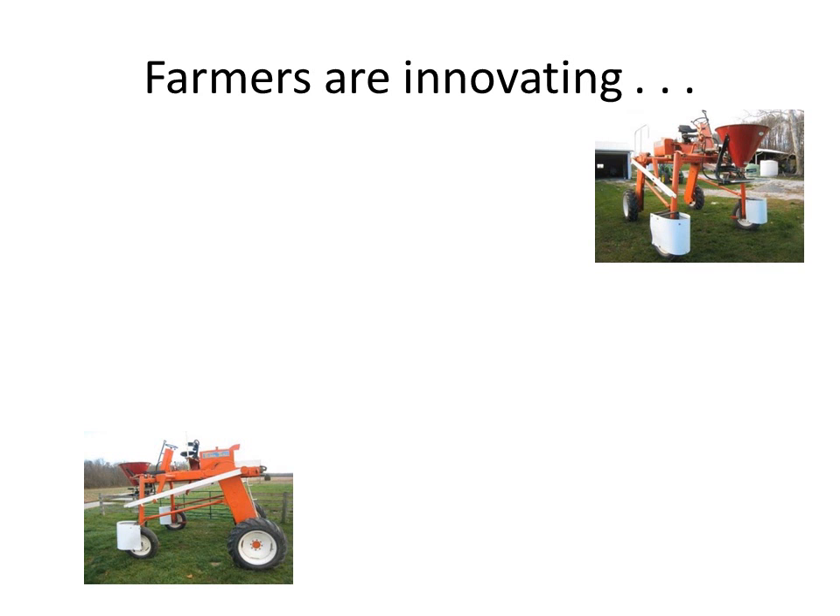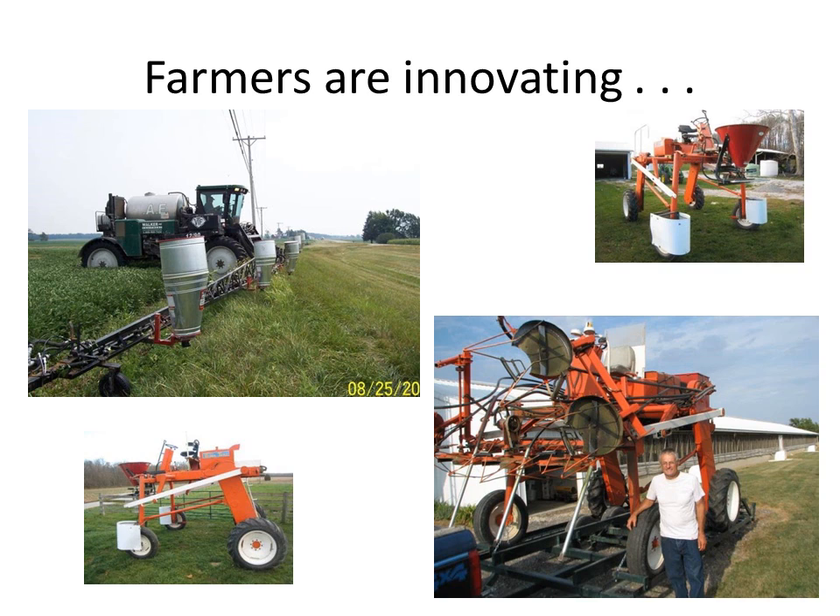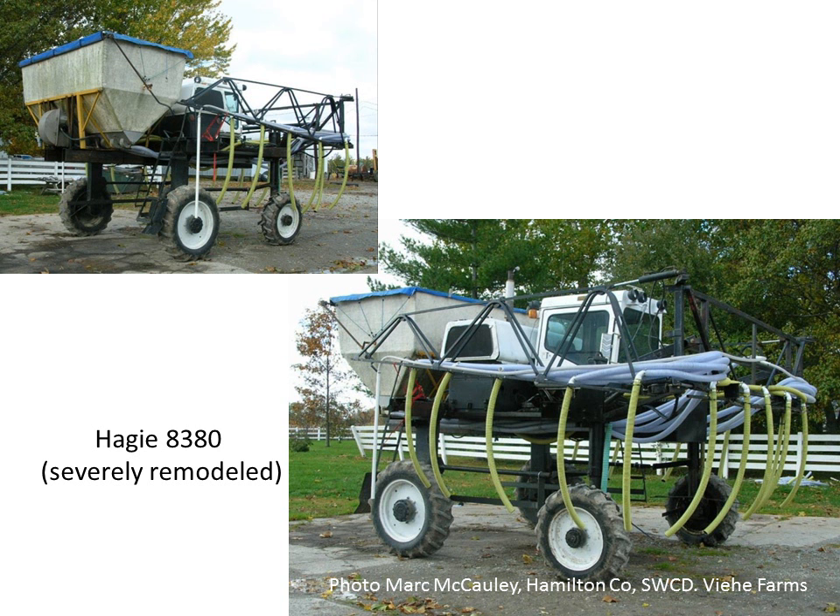Farmers are innovating all the time. I think they're some of the most innovative people out in our countryside. Some are small scale with detasselers, and this works if you're only trying to cover 40 to 60 acres on small fields. Some are scaling up to cover more acreage faster. And if you have the equipment such as detasselers and you can do a low-cost conversion, make use of what you have. Some others are taking old or newer equipment, old haggie, and retrofitting it to work in their cropping systems. Some guys are going full bore - 120-foot booms, 90-foot booms - really utilizing the equipment to go into tall corn and get a lot of cover crops on acres fast.